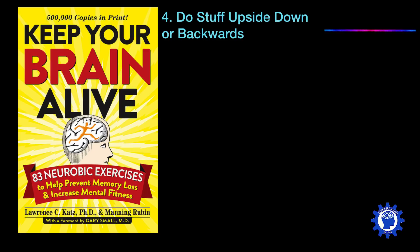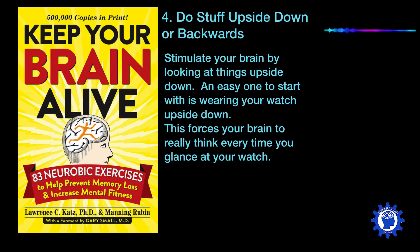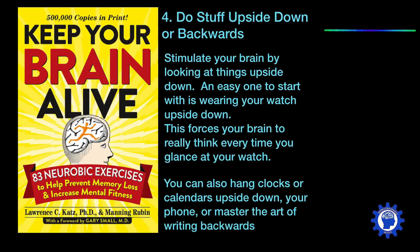Fourth is to do stuff upside down or backwards. You can stimulate your brain by looking at things upside down — an easy one to start with is wearing your watch upside down, which forces your brain to really think every time you glance at it. You can also hang clocks or calendars upside down, or even your phone. If you want to be extra brave like Leonardo da Vinci, you can master the art of writing backwards, also known as mirror writing.